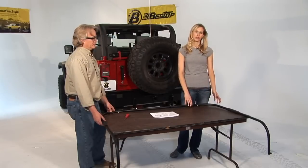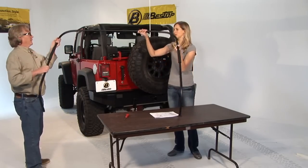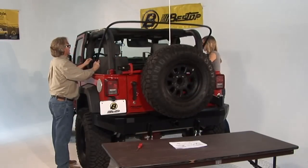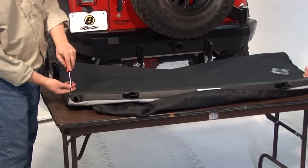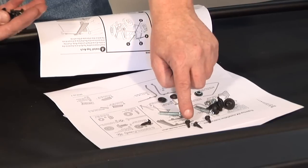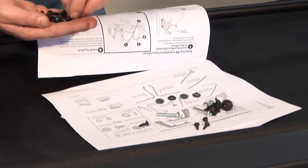Next, install the straps from the front bow to the rear bow. Sometimes it's easier to attach the rear bow to the vehicle first and then do the straps. We need to put the bows onto the header, so first take off the little tab — it's screwed down but we need to undo that to get to the right screws. Some of the hardware has self-tapping heads with a slightly different point that creates its own thread holes when going into metal.